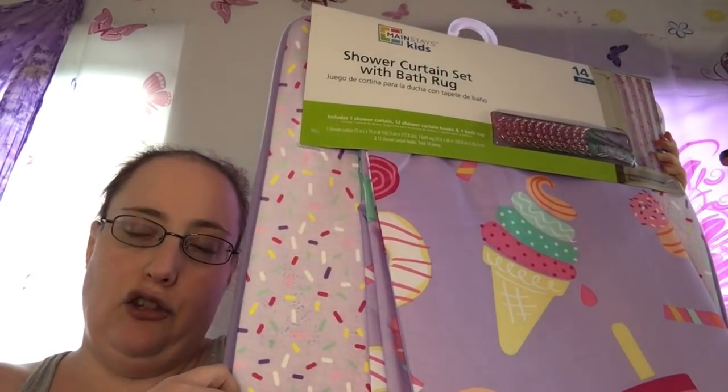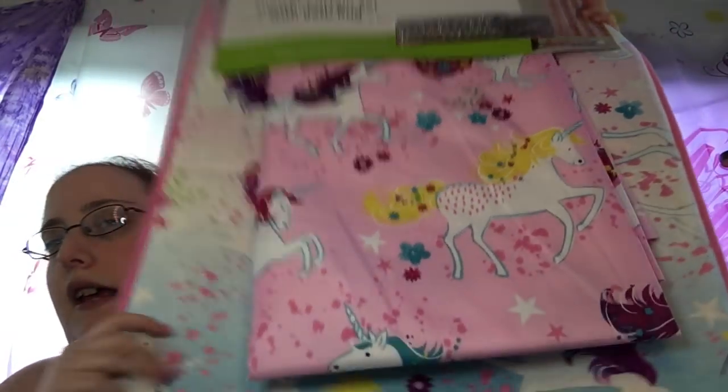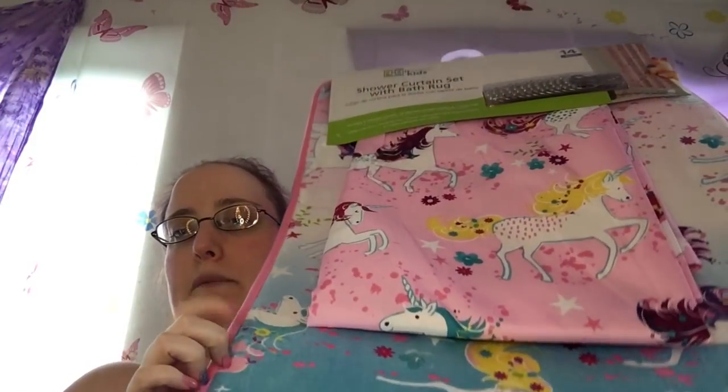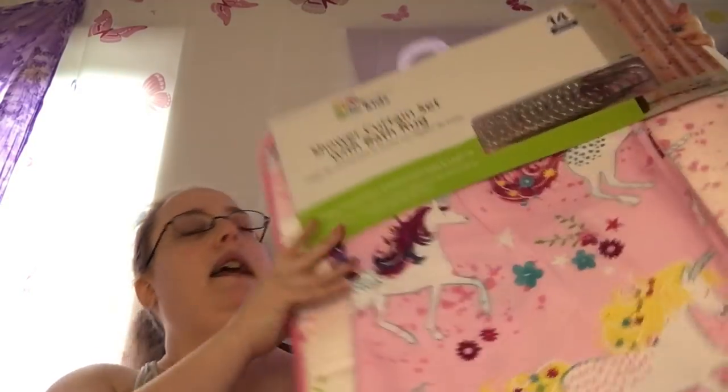I'm going to let you guys choose which one you want me to put up — the ice cream one, since spring is over and summer is coming, or this one, the unicorn one. It has a unicorn mat and I love that unicorn mat. This is the one that's going to go underneath my feet no matter which one we choose. It comes with little rings to put in the bath, kids' bathroom style.